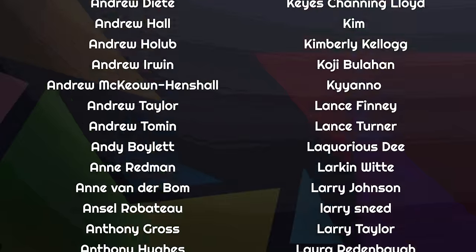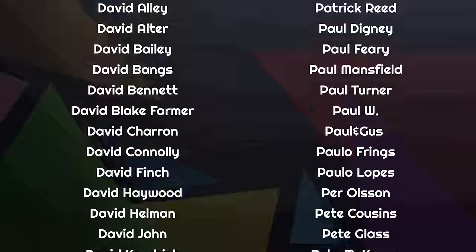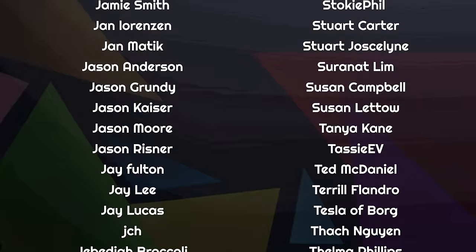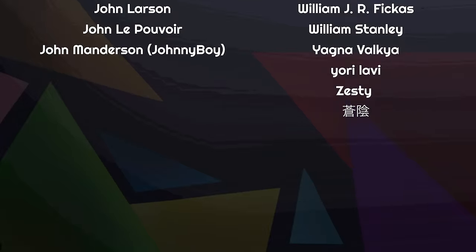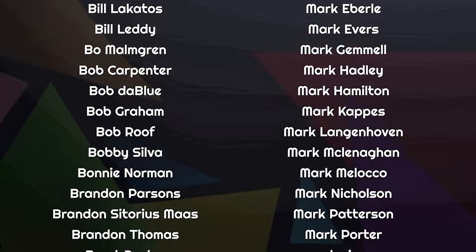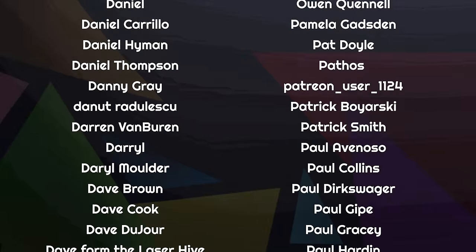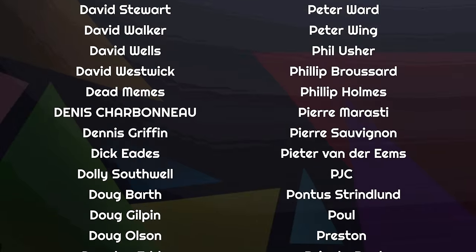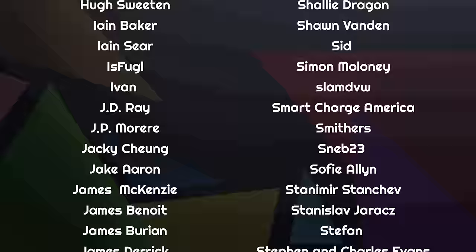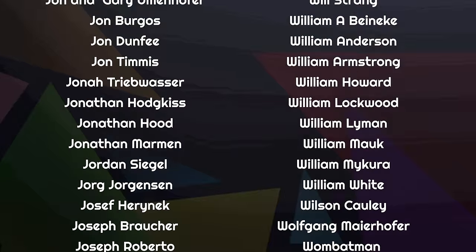Thanks for joining us today. If you've got thoughts, leave them below, in our Discord chat room, or reach out on Mastodon. Thanks to the amazing supporters scrolling on screen — more than 1,500 people who help fund this channel every month through Patreon and YouTube, covering our bills, paying our team, and keeping us 100% independent. If you'd like to join them, just follow the links below.